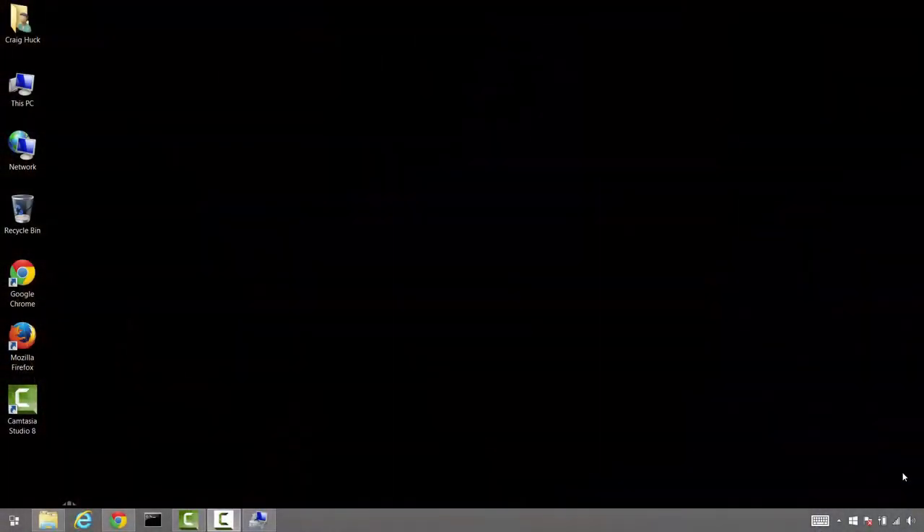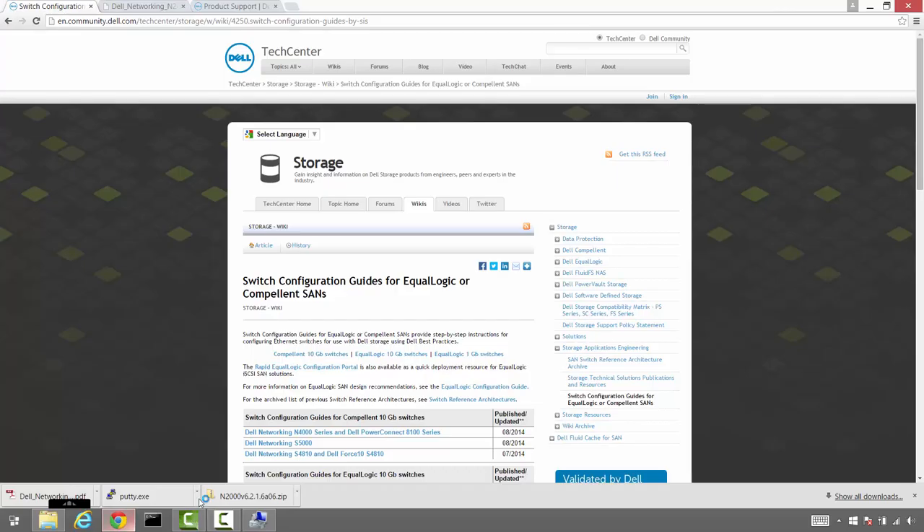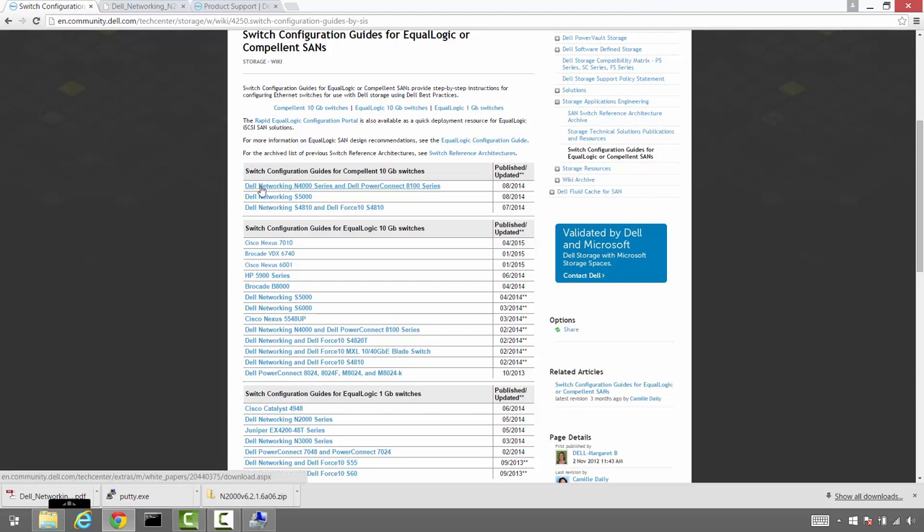Our switches are connected to power, stacking cables are connected to the back of the switches. We have a serial port connected to switch one of the stack, and port 24 on the second switch connected via a Cat5 cable to the station we'll use to configure this setup. Let's take a look at the guide we're following — it can be found on Dell's Tech Center and has a number of switches from various manufacturers.